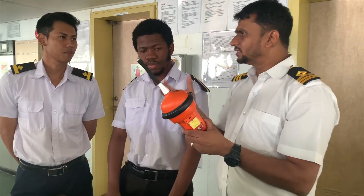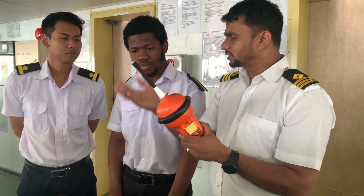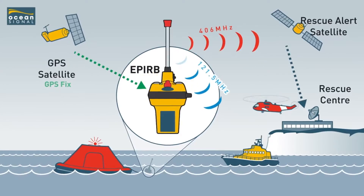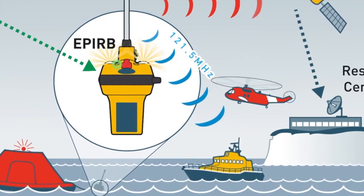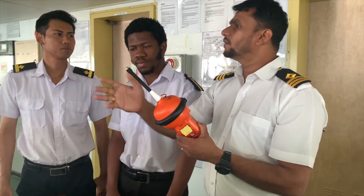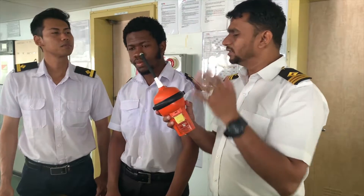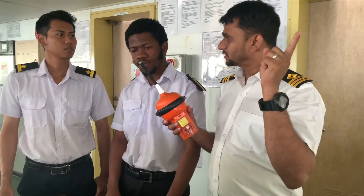Once they know the information that this ship is in distress, they will relay the message to the nearby ships, MRCC, RCC, and Coast Guards. Whatever rescue coordination centers are there, they will start following the signal and determine the location, then instruct all nearby vessels — MRCC, RCC, and Coast Guards — to proceed to that area to rescue them.